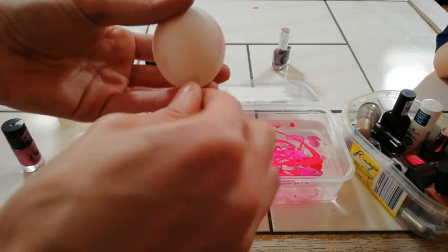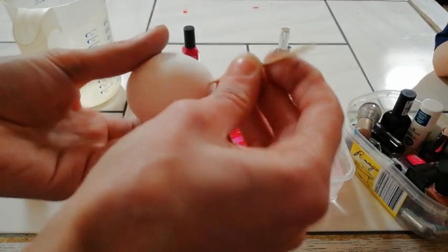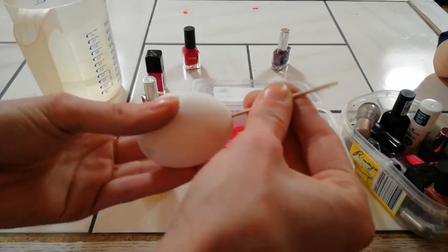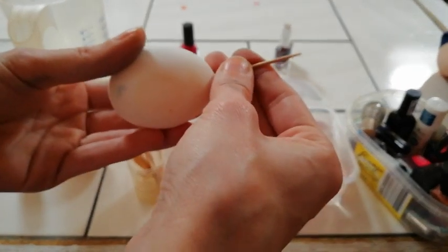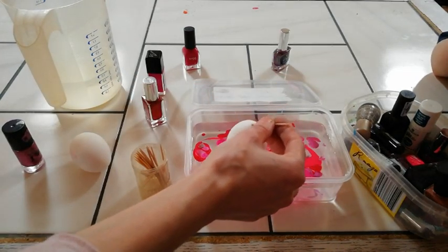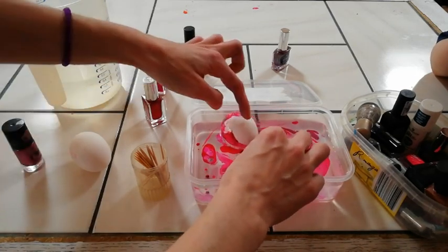I hope that it holds for me now. Oh, it's going to break — no, Mama won't break it. Once you have the egg on the stick — it's not really holding for me right now — dip it into the water with the nail polish. This is not going well for me at the moment.